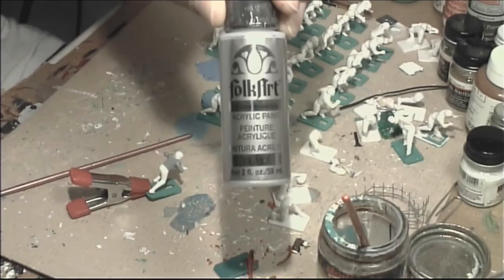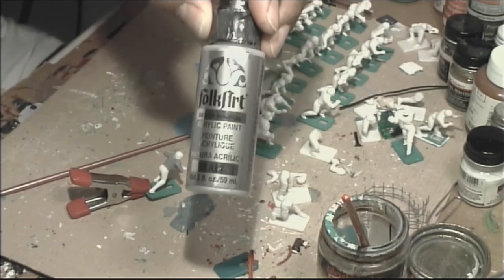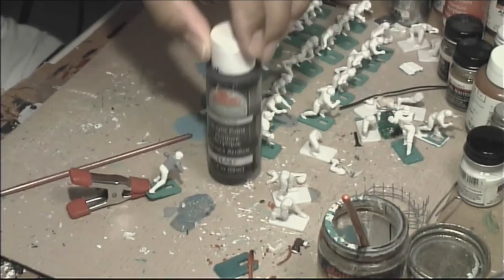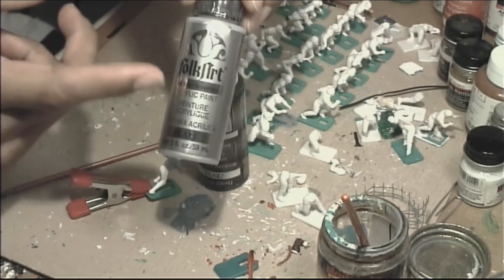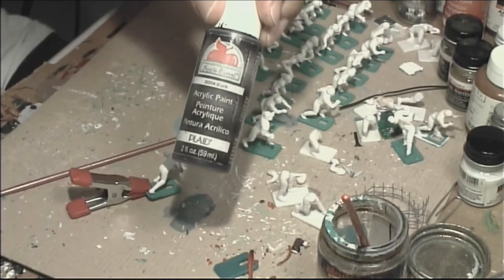We're going to use Folk Art Silver Anniversary paint. You can get this at your local art store or at Michael's. And we're going to use a typical flat black paint by Apple Barrel — that's all you need, these two colors. Unless of course you're painting the Raiders in the white jersey, then you'll need a white paint as well. These paints are rather inexpensive — the Folk Art is probably about a dollar and 25 cents a bottle, and the Apple Barrel you can sometimes get for like 50 cents.